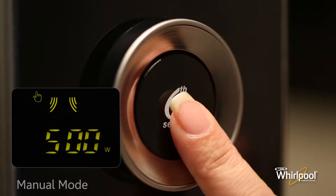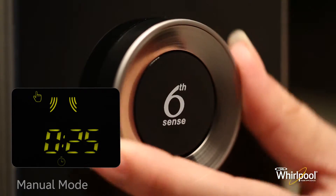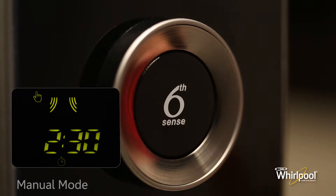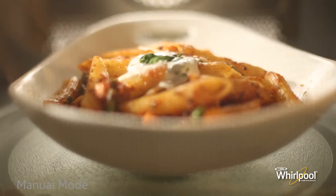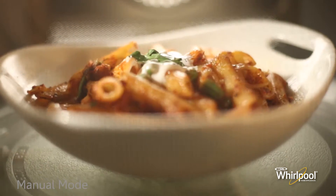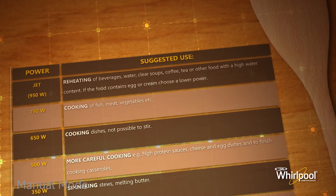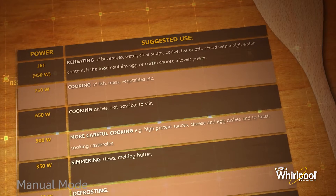Press the knob button, then turn the adjustable knob to set the time. Finally, press the knob button again and the function will start. You can refer to the manual to check how much power should be used for different types of cooking.